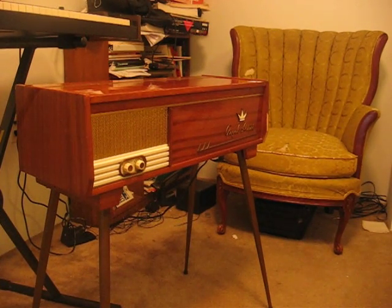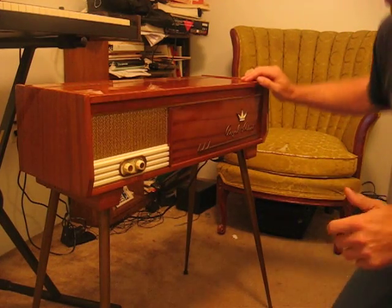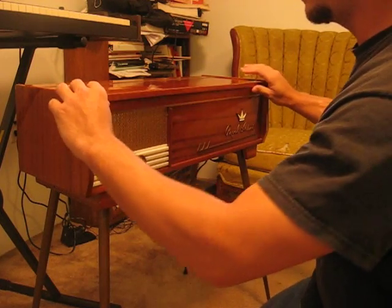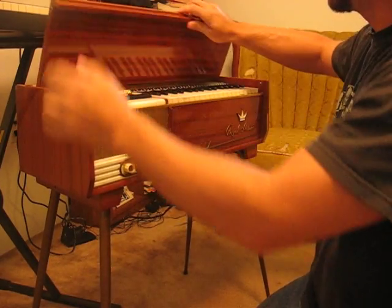I just picked up this nice piece of furniture at an antique store. I thought at first it was an old radio, but they told me it didn't work. I figured that once I plugged it in and left it warmed up for about five minutes, maybe it would work. And I was right.